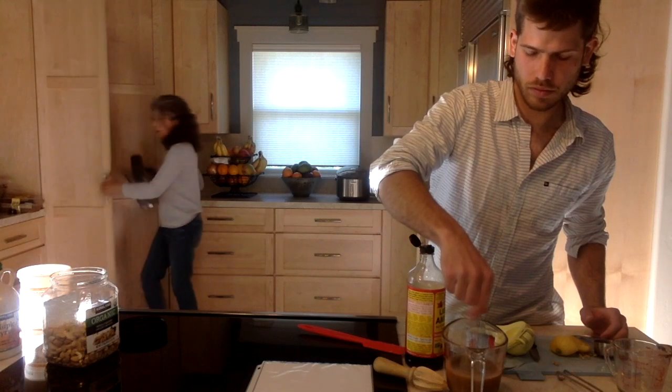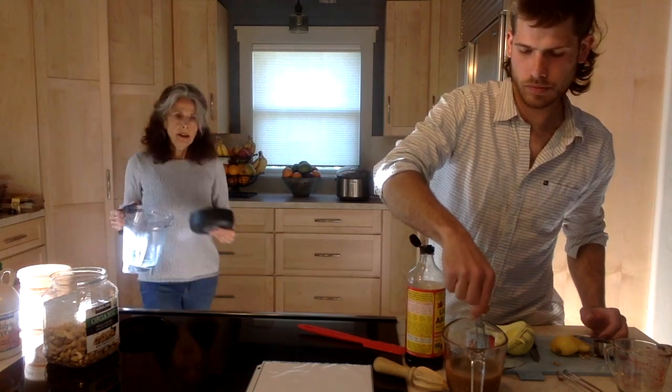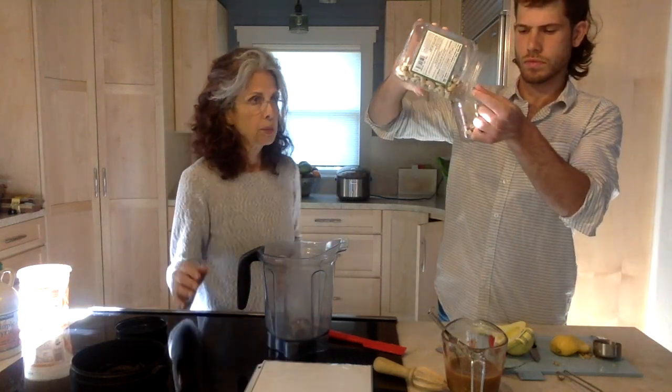For the cashews, they're going to be blended. I have a high-powered blender so I don't actually soak my cashews. But if you don't have a high-powered blender, you'll need to soak them overnight. It actually makes the recipe creamier to soak them, and it's also easier on your blender if you don't have one of the high-powered ones. Our recipe calls for half a cup of cashews — soaked, drained, and rinsed, which is what the recipe calls for.